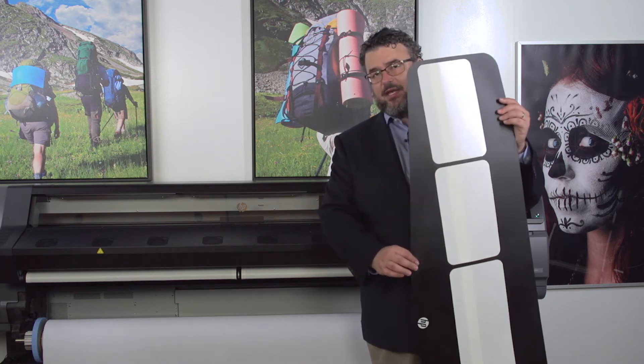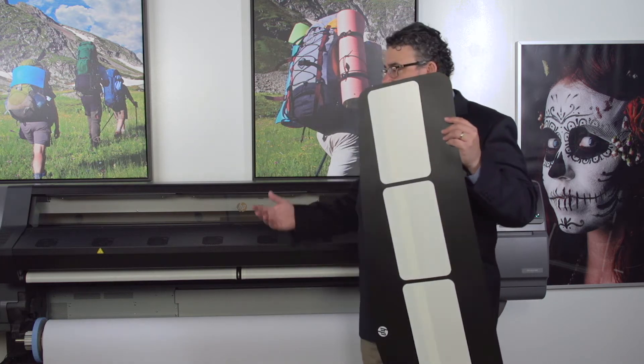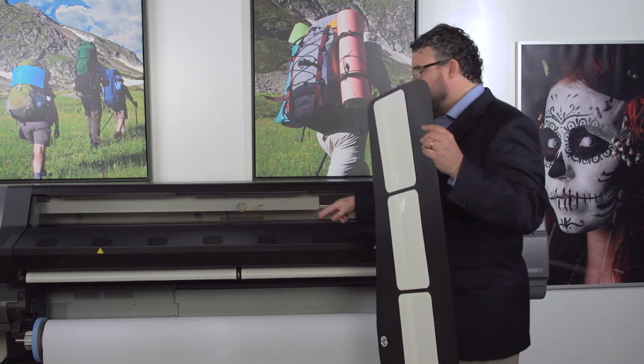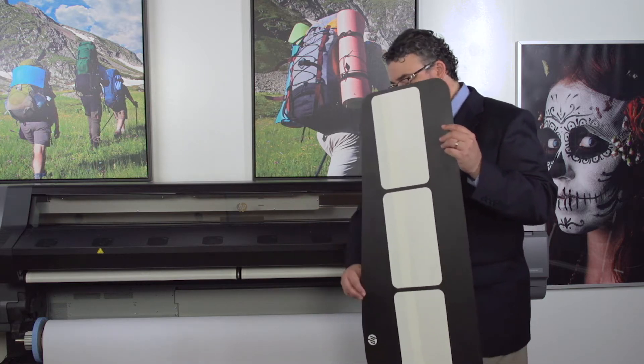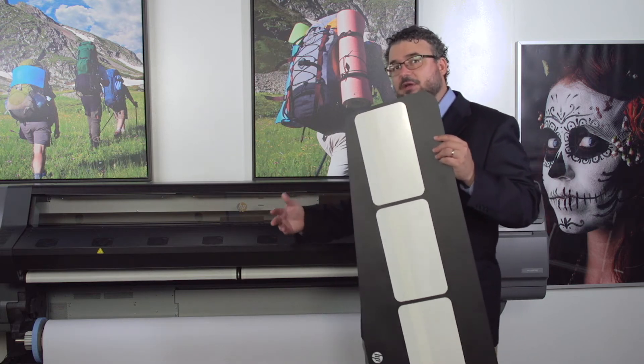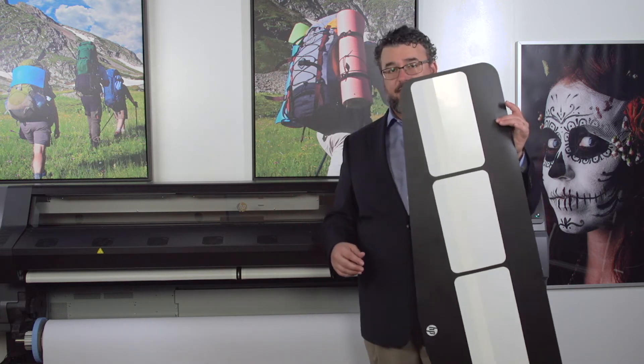Make sure you don't let this accessory get beat up, because it has to travel through the print path and clear that curing platen. If it gets too beat up it may get stuck when you're feeding the fabric, so take care of it.